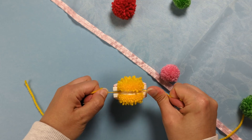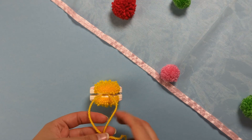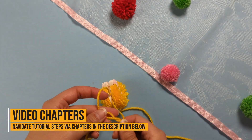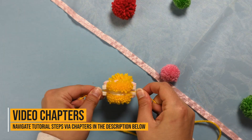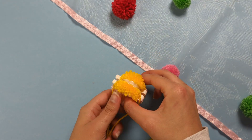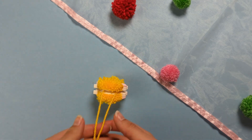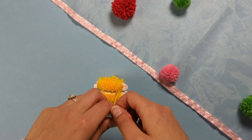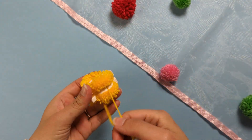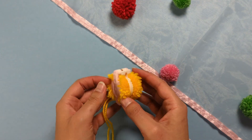Pull tightly to secure and make another knot. To make it extra secure, bring those two strands to the other side and repeat by tying a double knot again.